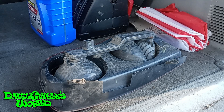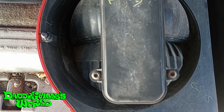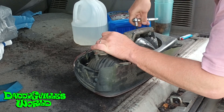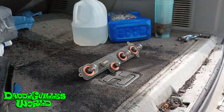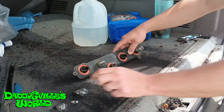With the tail light housing removed, you will see three screws that need to be removed — one on top, two on the bottom — which you will need a Torx T20 for. Many call them star bits. Once you remove the screws, pull out the light circuit board. Then remove the brake and running light bulb, the side marker bulb, the running light bulb, and the reverse light.